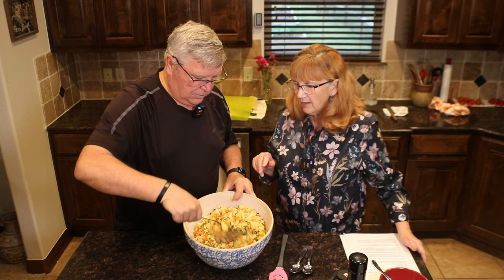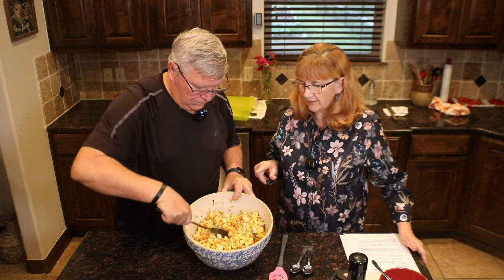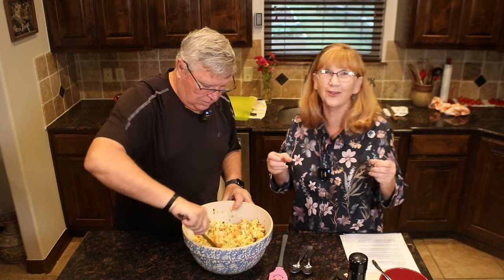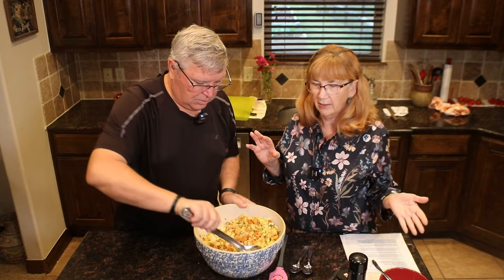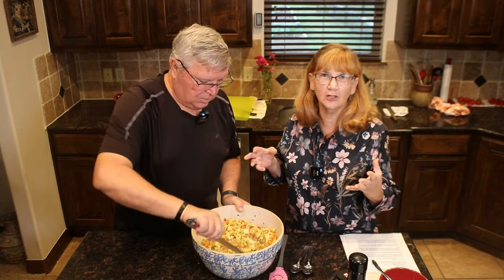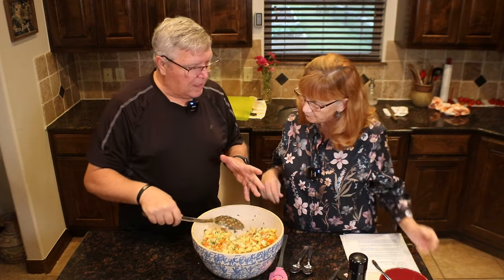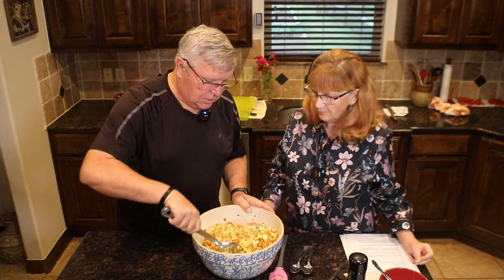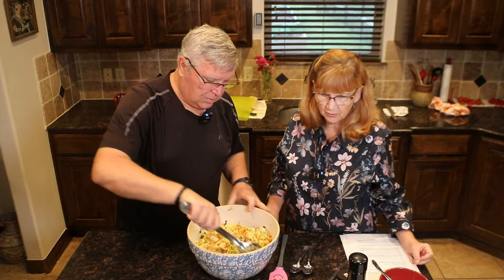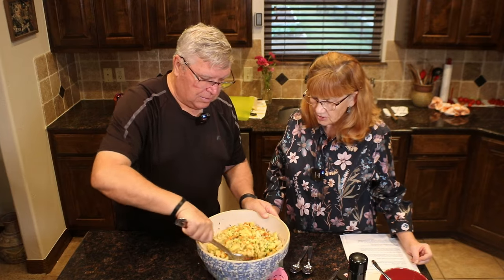If you leave the eggs out because you want to be plant-based, it'll just be a little looser but it still works just fine. Can you use the egg substitute stuff? I've never used that. There's a plant-based substitute called Just Egg, and that may work just fine — I'm just not sure.